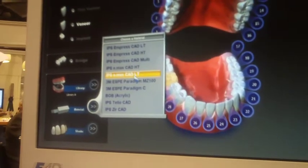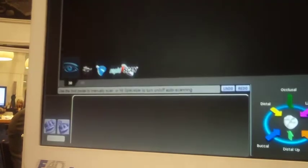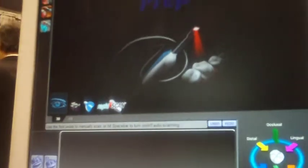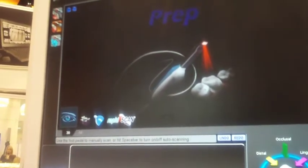So let's just pick Empress because that would be pretty standard, and then you pick your shape. Then we go into our scanning tab. There are two ways to scan: either with the foot panel or with the rapid scan, and I'm going to use the rapid scan.